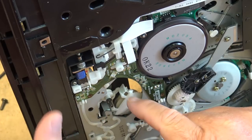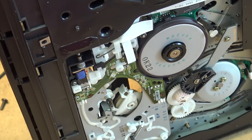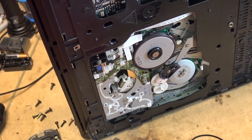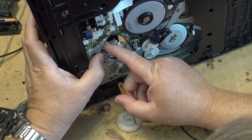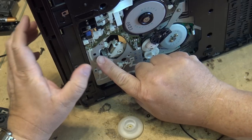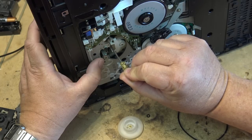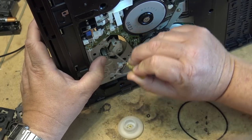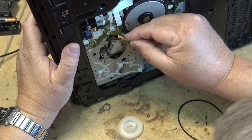I want to take this gear out too because there should be a little bit of resistance. This is just a straight gear — there's nothing fancy about it. But this clutch here slides up and down; it's controlled by this shaft. There is some tension on here but it's sticking a bit. The lubricant on this shaft has dried out and that is causing it to stick.